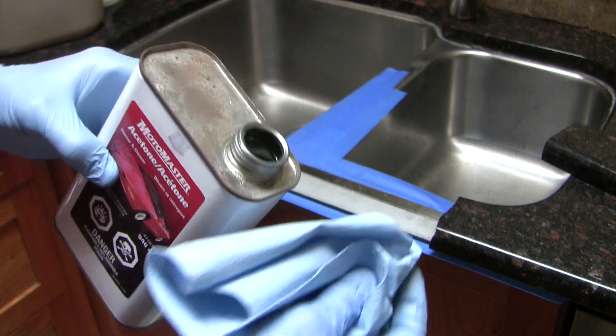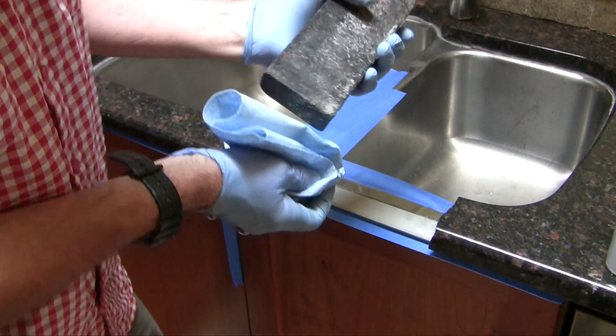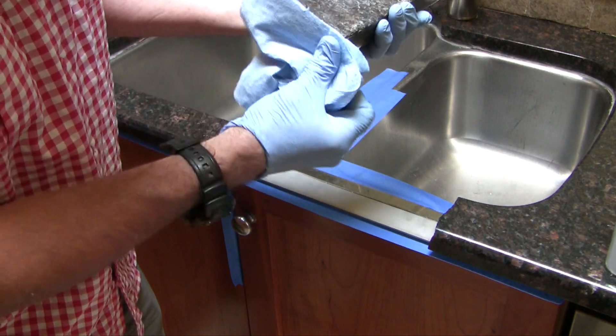This is acetone. I'm going to clean off the opposing surfaces. I've taped around the area so that I don't get glue everywhere.